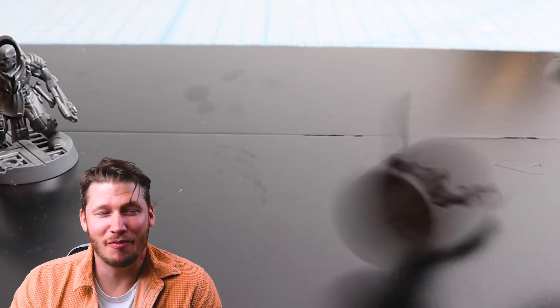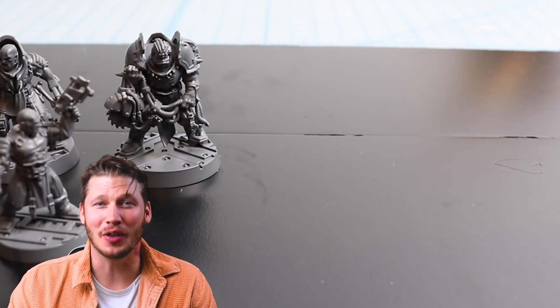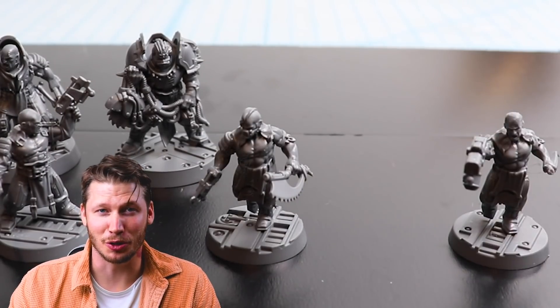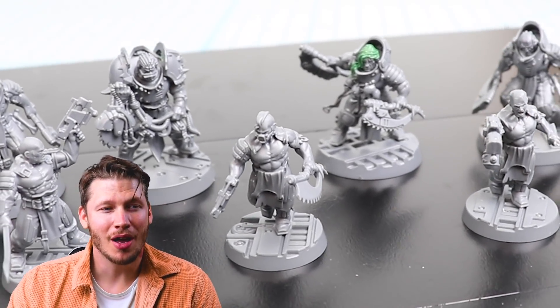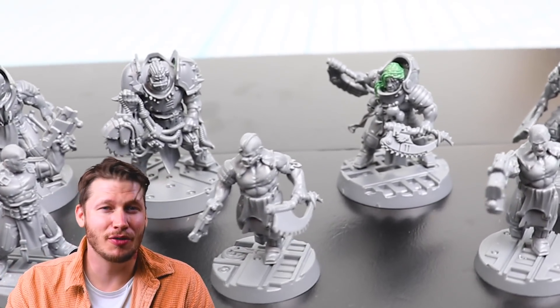So really quickly, as you can see, I've been able to convert up a pretty cool gang with just a few simple tips and tricks. They look totally unique from what you see on the back of the box and totally my own. Now let's see if we can take them to the next level with a coat of paint.